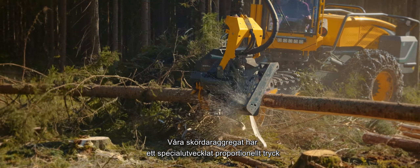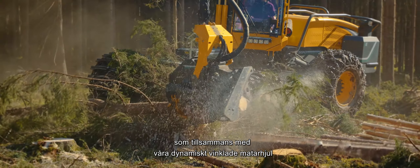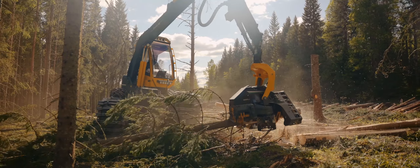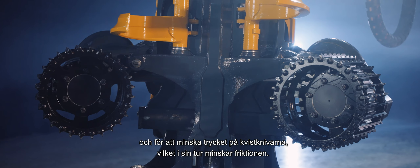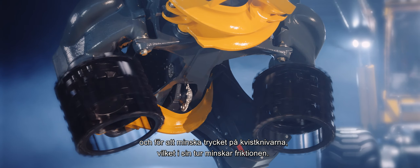Our Harvester Heads have a specially developed proportional pressure function which, together with our dynamically angled feedwheels, adapts itself to the diameter of the tree trunks. The angle of the feedwheels increases with bigger trunks for better load-bearing capacity and to reduce the pressure on the de-limbing knives, which in turn reduces friction.